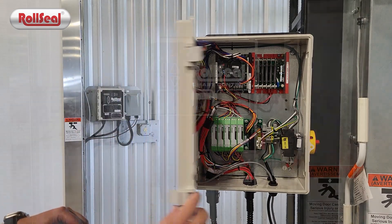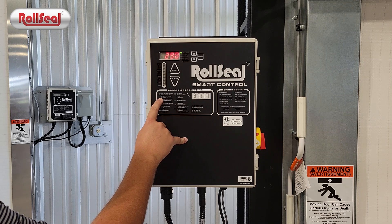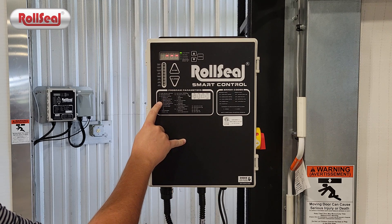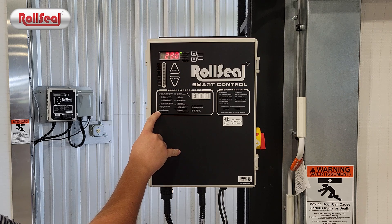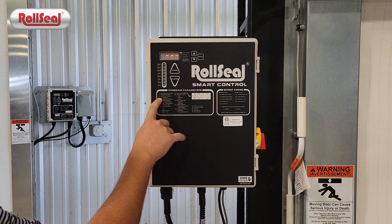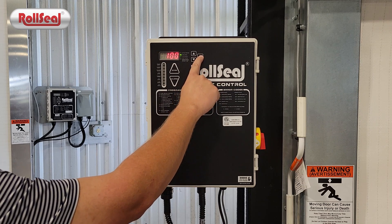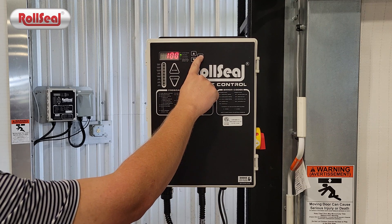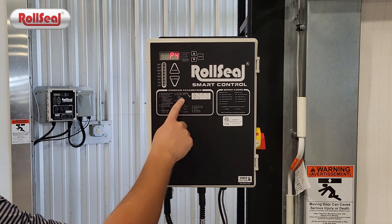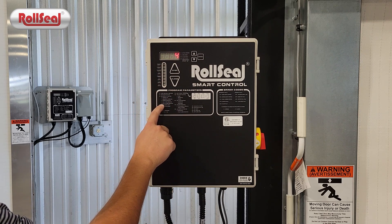The aux 1 output, which is controlled by P4 in programming mode, has multiple configurations — all listed on the program parameters label on the front of the controller. The two we'll focus on today are numbers three and four listed under P4. To access your program parameters, hold down the mode button until P1 appears on the display, then use the mode button to toggle until you get to P4.